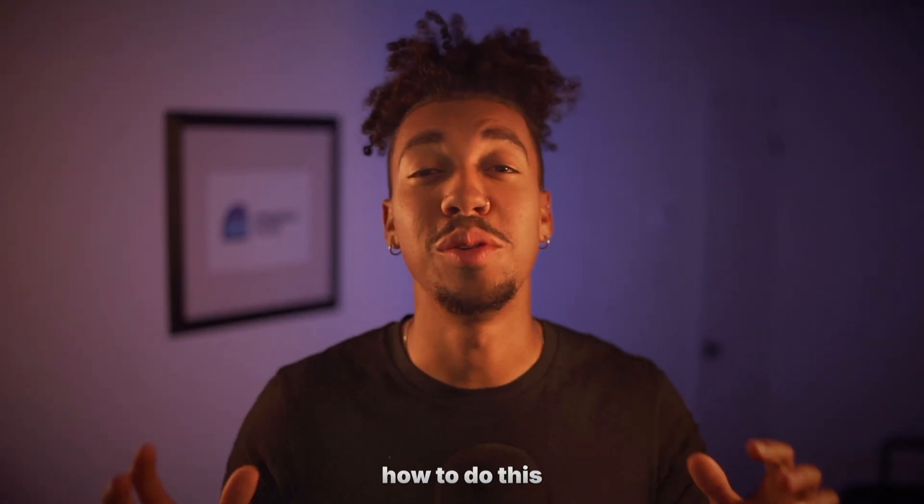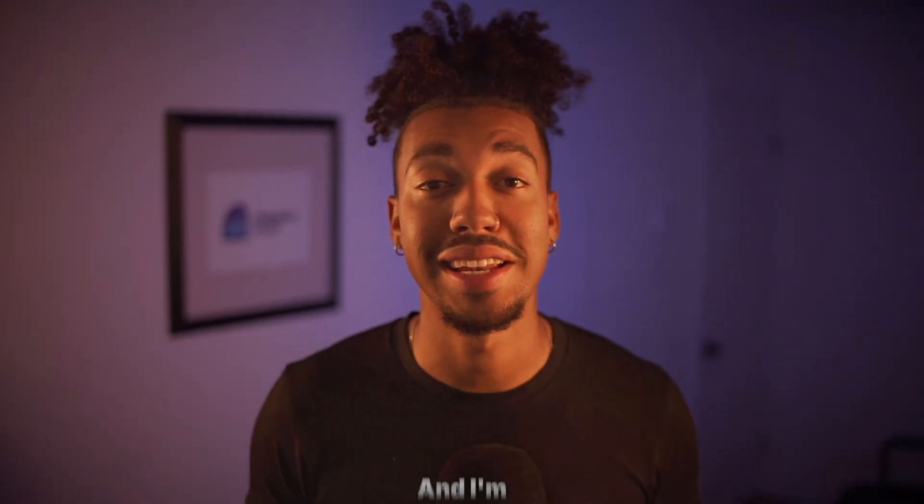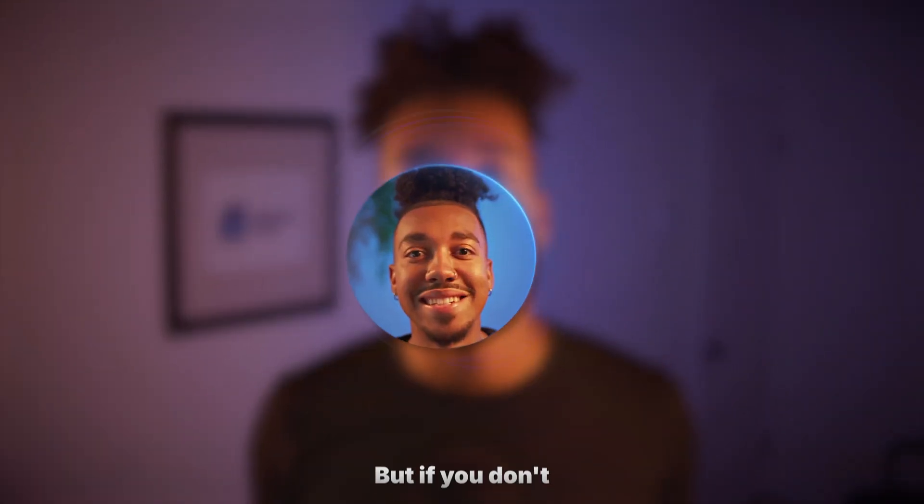What's up guys, in this video I'm going to show you how to do this insane glowing chain trail effect. I didn't really know how to call it, but I just know it looks insane and I'm so excited to cover this with you guys — you will be a whole other editor after this.